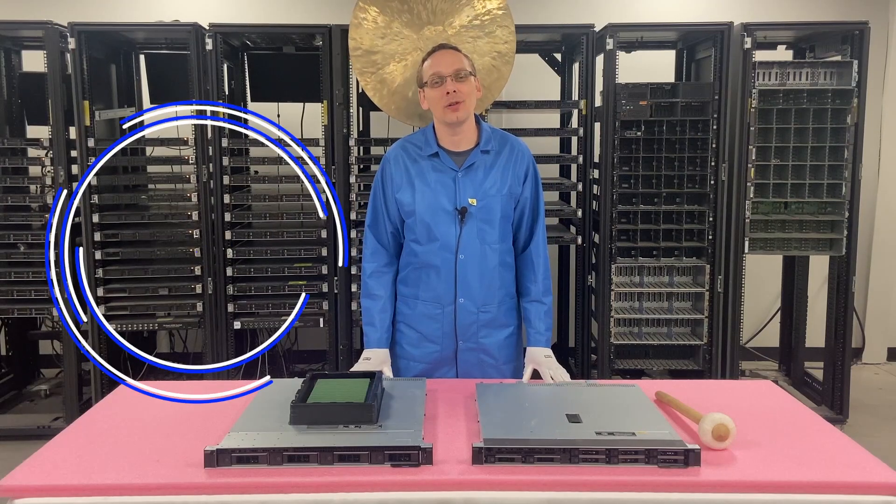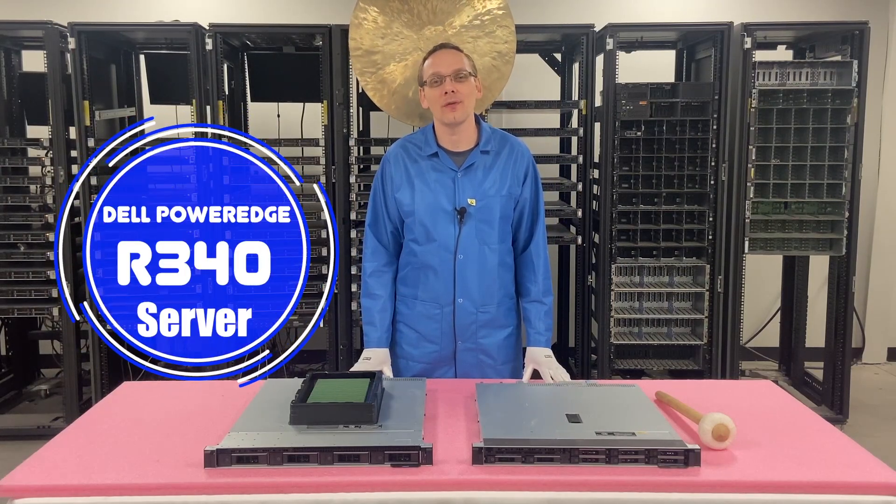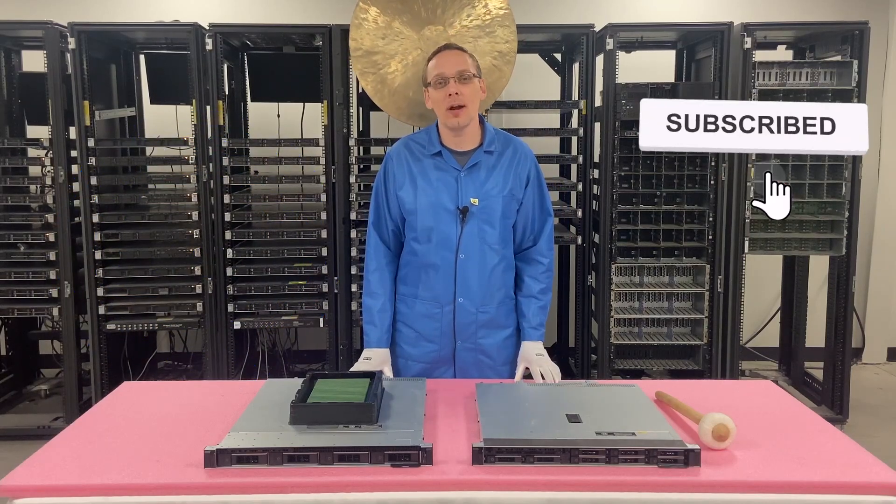Thanks for stopping by today to learn a little bit more about the Dell PowerEdge R340 server. Do us a favor — if you find anything in this video useful, click that like and smash that subscribe. Alright, let's hop in.